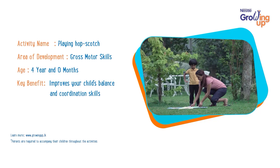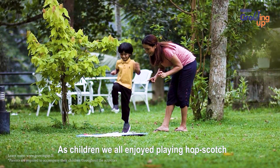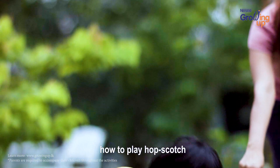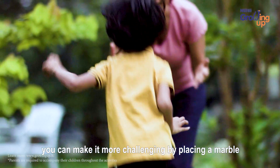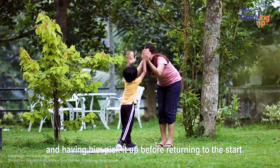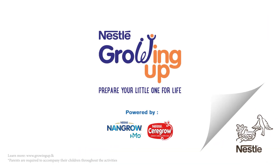Playing hopscotch — as children, we all enjoyed playing hopscotch. Take the time to teach your little one how to play hopscotch. As his skills improve, you can make it more challenging by placing a marble or any similar object at the end of the course and having him pick it up before returning to the start.